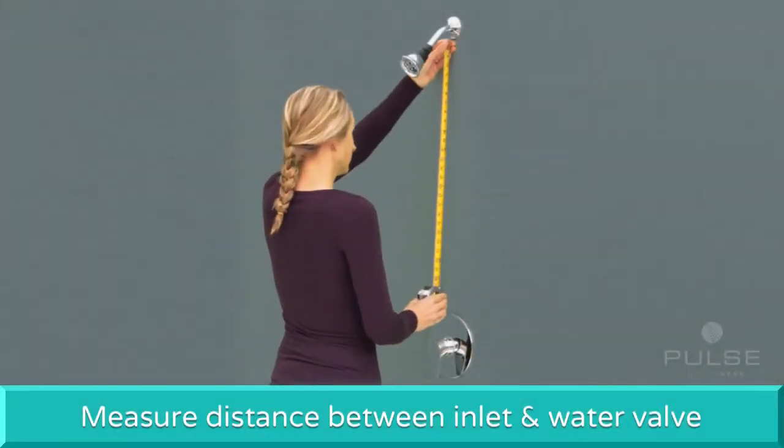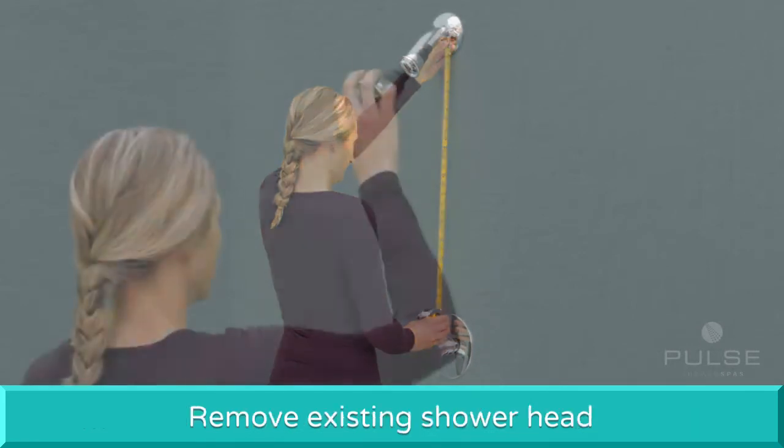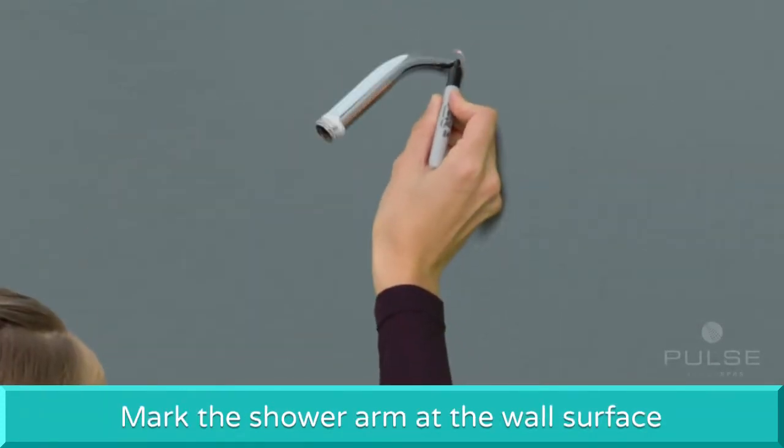First, measure the distance between the inlet and your water valve to make sure you have the required space for the new shower unit. Next, remove the existing shower head. Then make a mark on the shower arm at the wall surface.